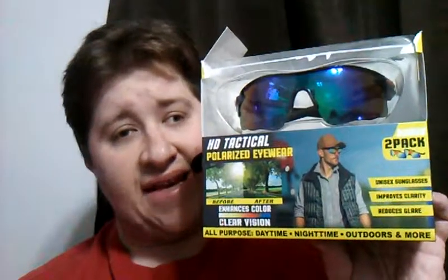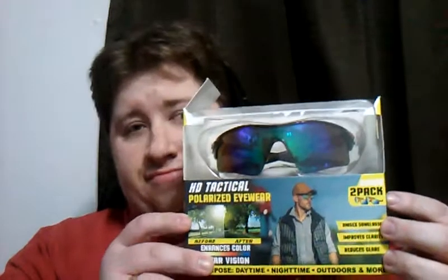I'm reviewing the HD Tackle Polarize Eyewear. You may have seen these from the As Seen on TV commercials. So let's go ahead and get into it.